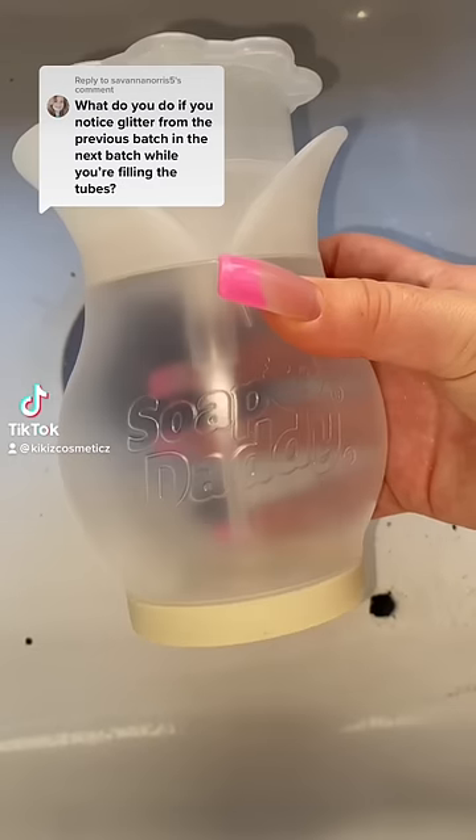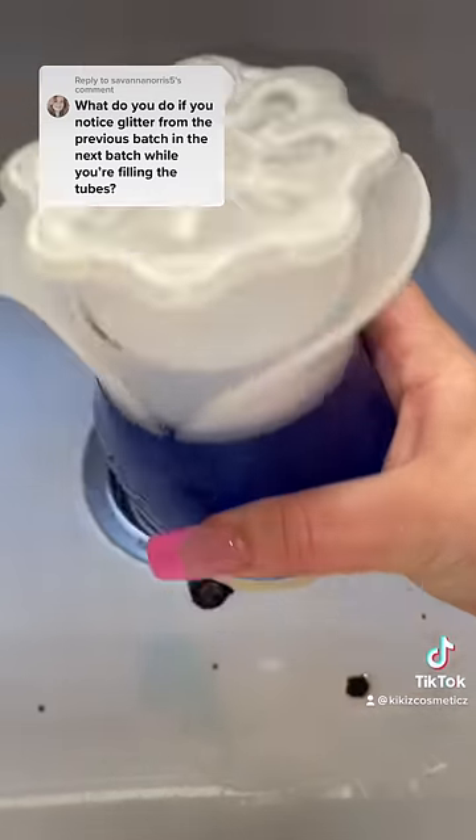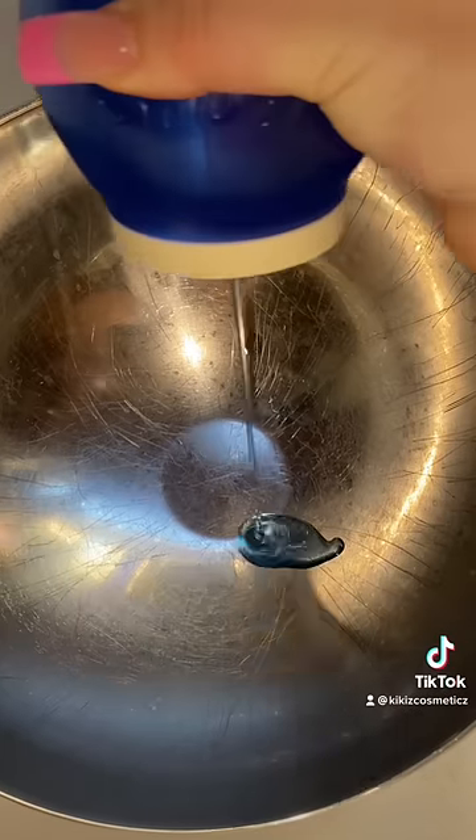What do you do if you notice glitter from the previous batch? This happened to me a while ago, not with glitter, but with gold flakes.